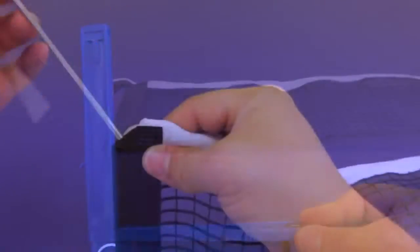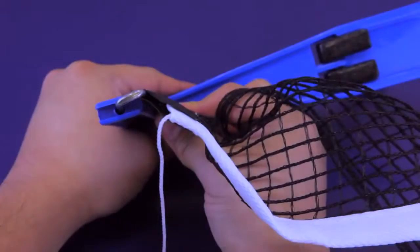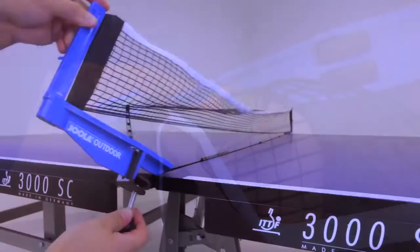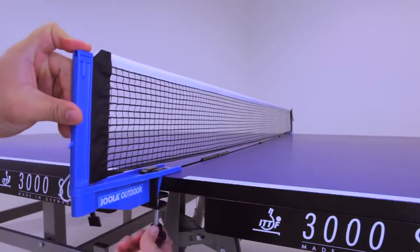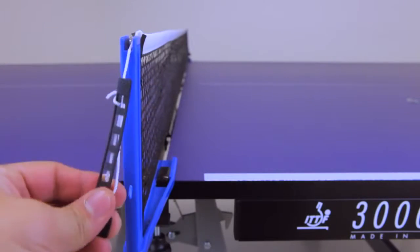Designed for outdoor recreational use and tabletop thicknesses of at least half an inch, this net set uses a weatherproof plastic construction and a weatherized net. The outdoor features include easy assembly, a padded locking plate, and light tension adjustment.